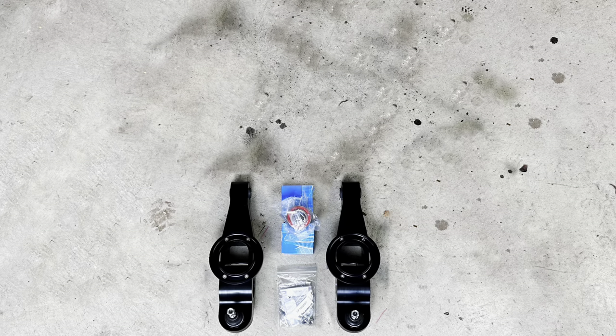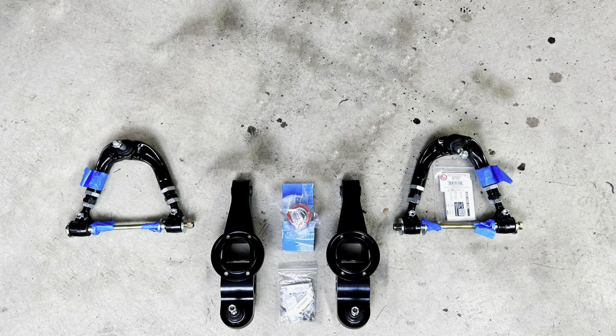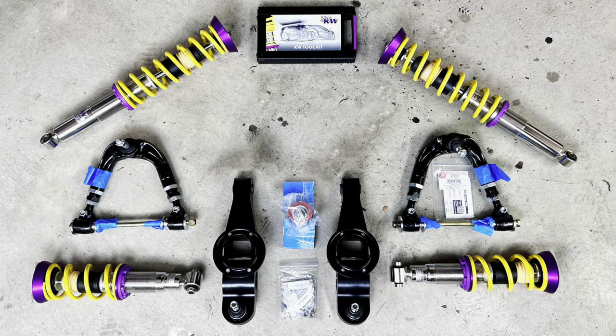So this year, I decided to go all in and update the entire front suspension with better parts. Billet aluminum lower control arms, adjustable upper control arms, coilovers, resurfaced rotors — the works.